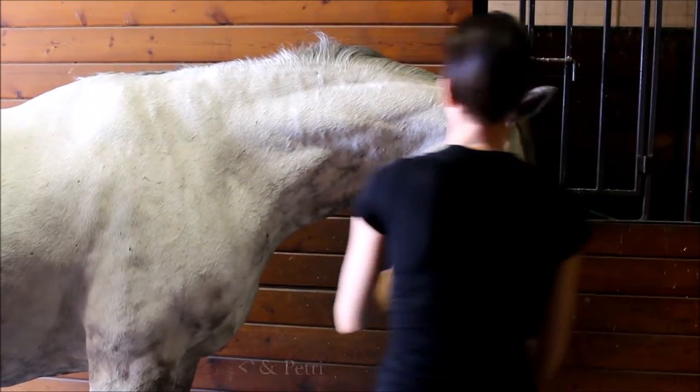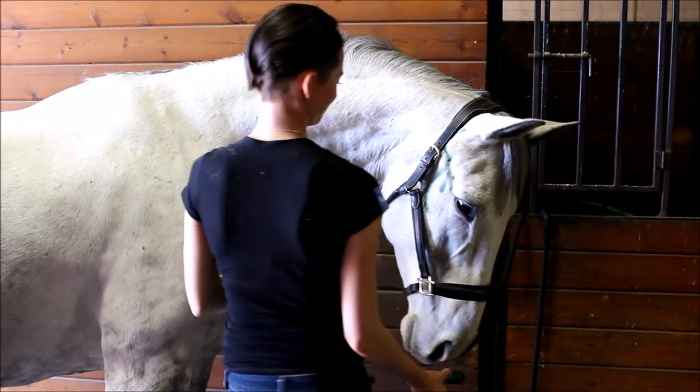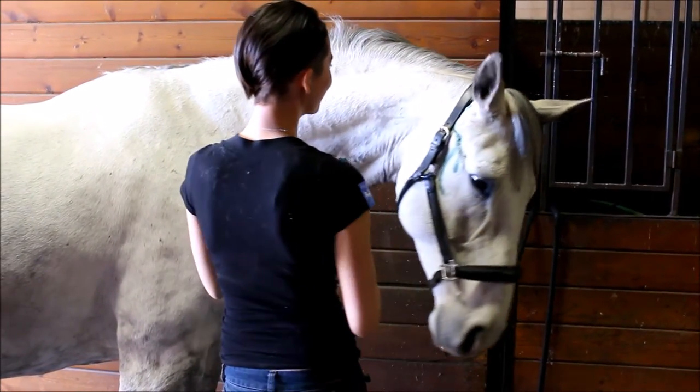Hi guys, this is Carly. Today we're going to take a look at the neck range of motion. This is the second installment in my stretching series.